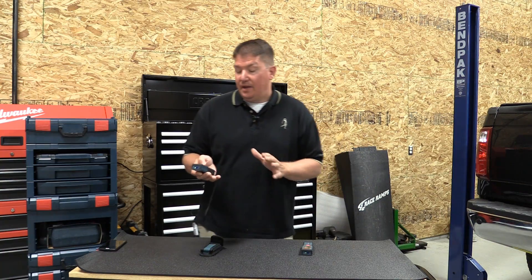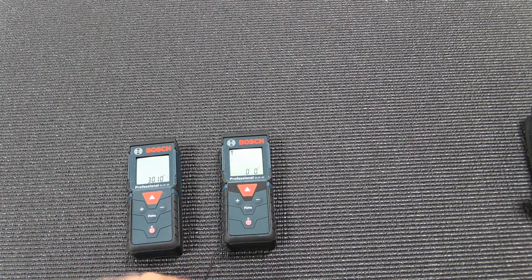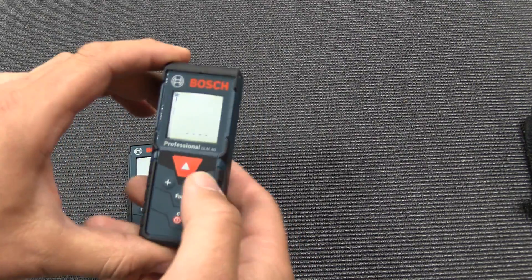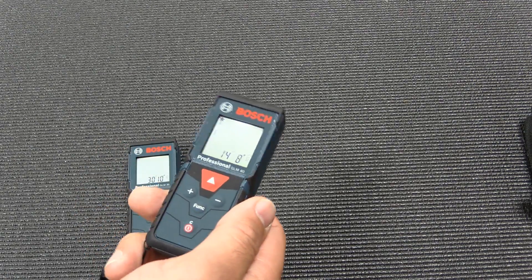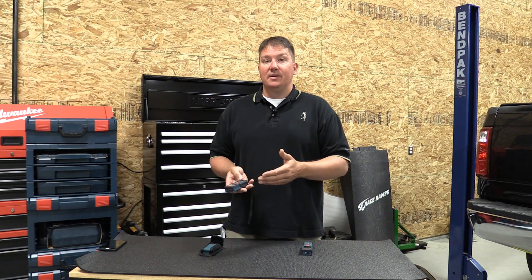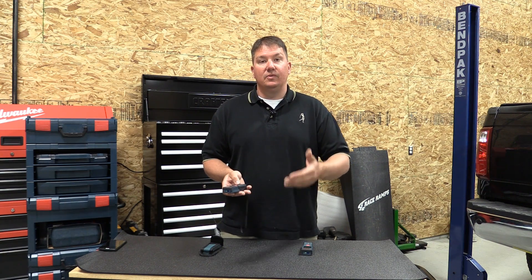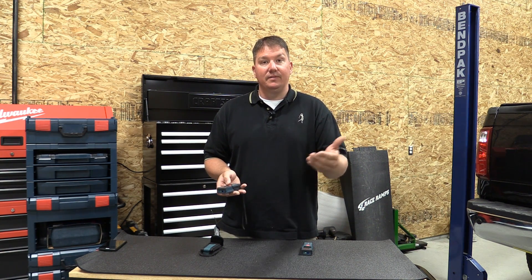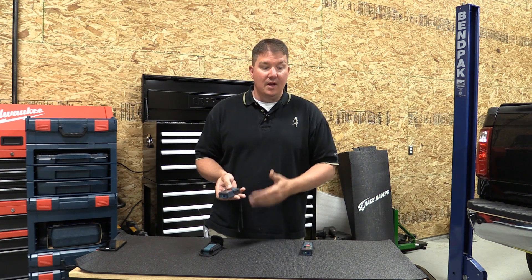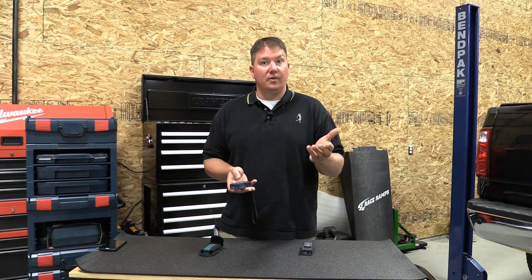When you're out using these and you first turn them on, all the units come on in a real-time measuring mode. As you hold it in your hand and move around, it's updating about every half second to the exact measurement. If you push the function button, you can get to a single straight-line measurement mode — push the red button and it takes and stores the measurement. All the units will store three measurements; the GLM 40 will store up to ten.